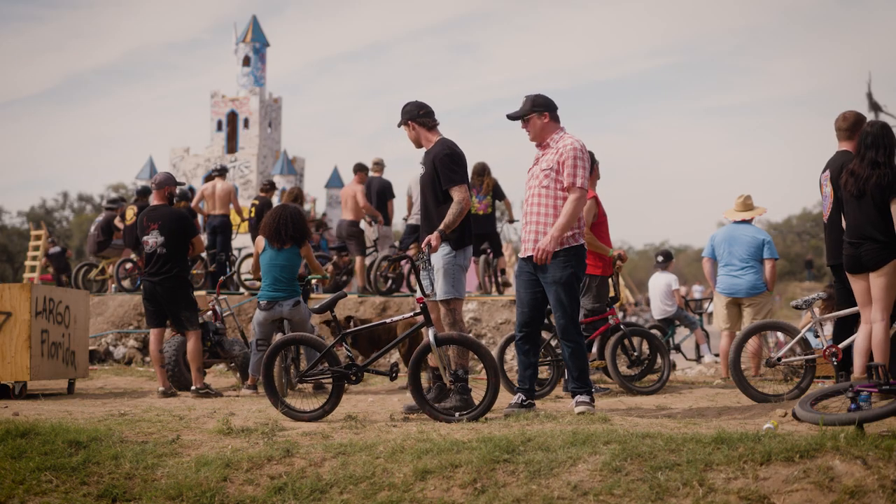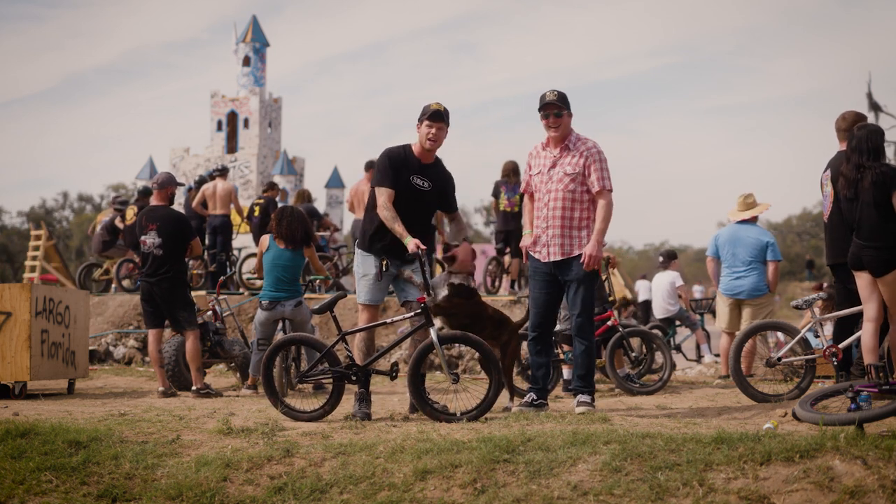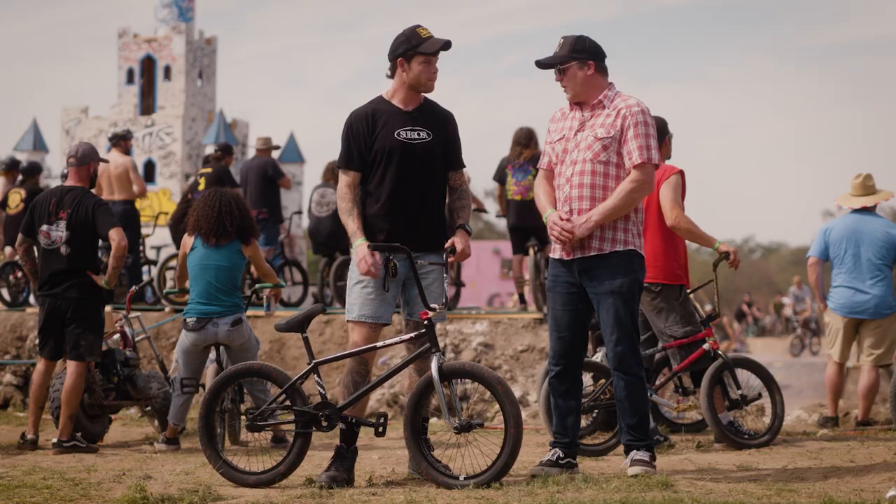My dog's loose. Dax, come here dude. Come here, sit. This is Dax, everybody. He's ripping — he got out of his harness.